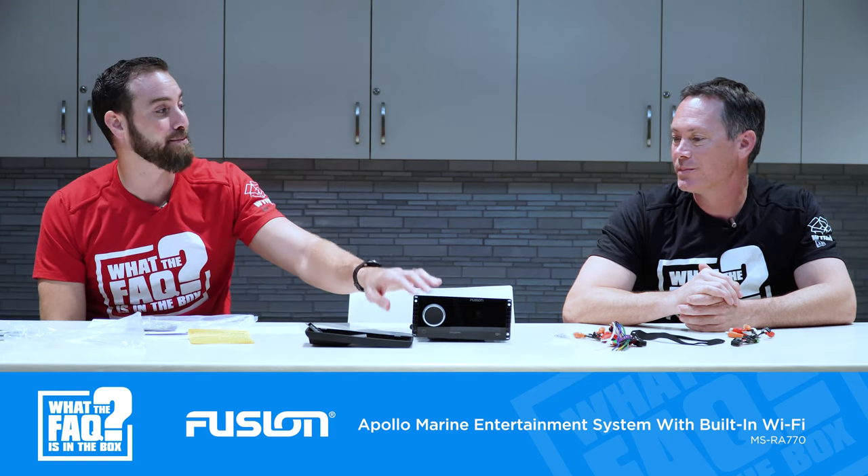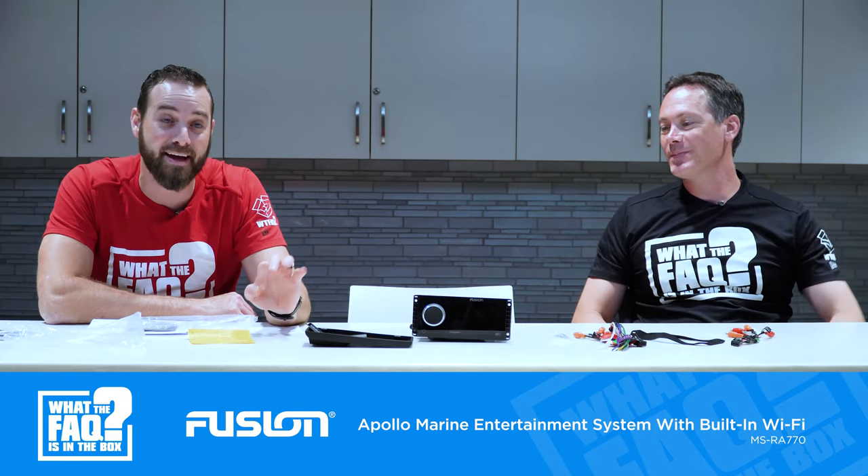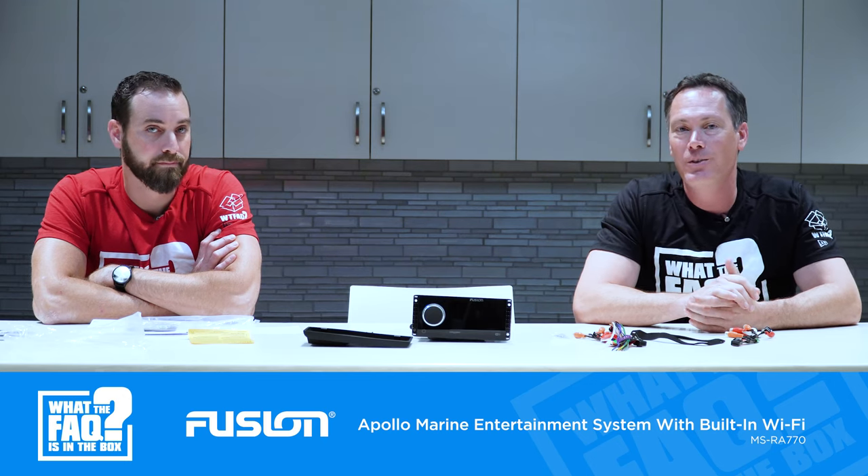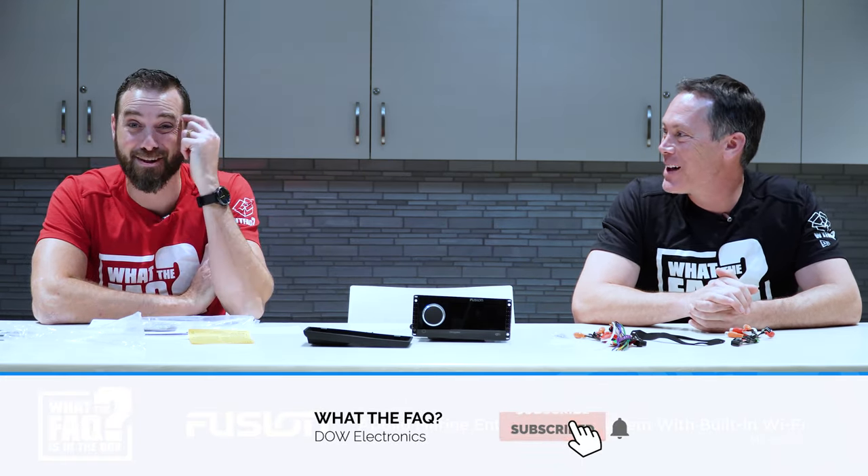We really appreciate the guys at Fusion for giving it to us so we can give it away — we're going to put it back in the box very carefully so we don't break it. Fusion also offers speakers, subs, and amplifiers to complete the installation. If you're looking to add a head unit, they have a full line of audio equipment available here at the electronics, and it's very high quality stuff. We appreciate you guys, we appreciate Fusion, and thanks for watching.